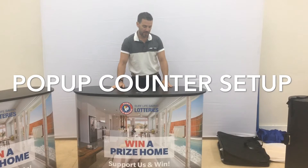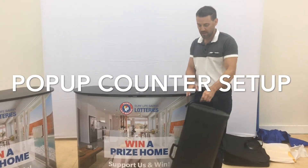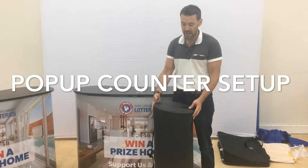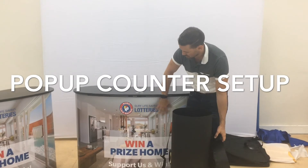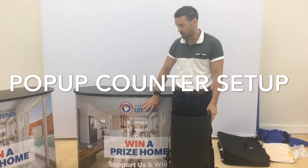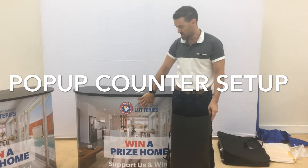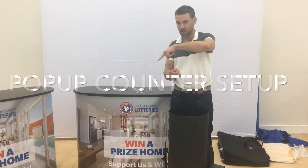That's the set-up for the pop-up counter. One additional tip: when you grab your pop-up counter graphic magnetic panel and want to pack it away, make sure you roll the print on the outside. Otherwise, the next time you go to set it up, the panel will want to pop off and won't stick on. So when you roll it up, leave the print on the outside.